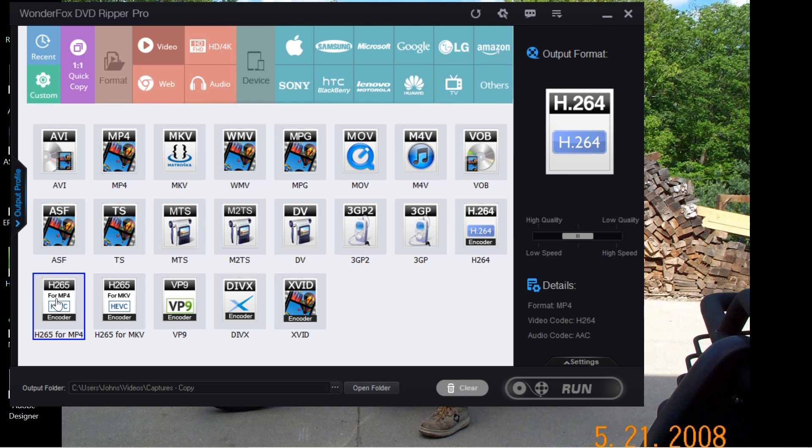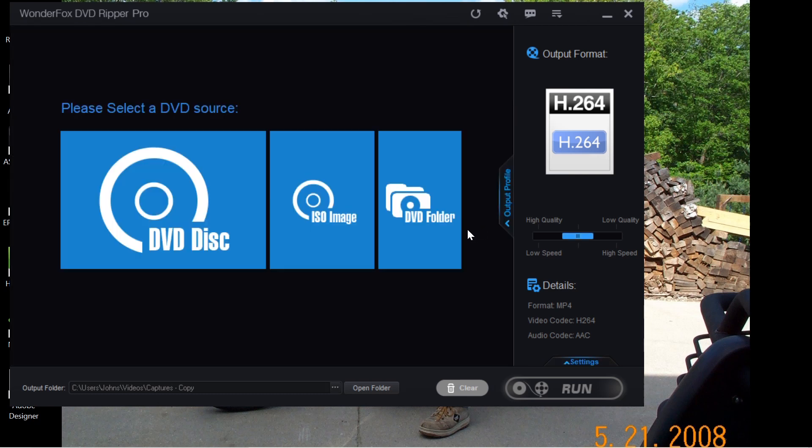You have to purchase a codec from Microsoft in order for it to work with Windows 10. You can actually download the VLC media player — that has its own codec which will play these. It does take a little longer to convert, so be aware of that. I use the H.264 most of the time; it works very well.